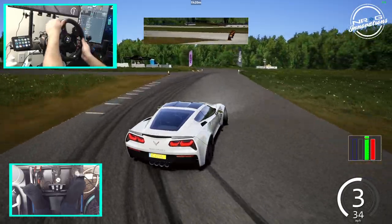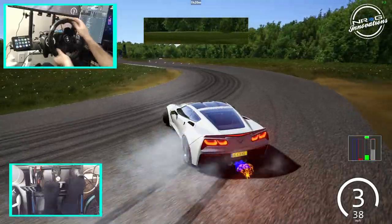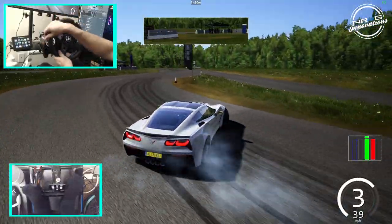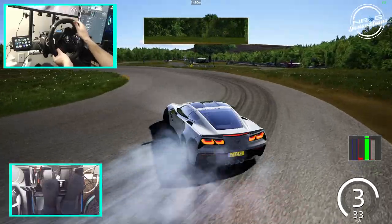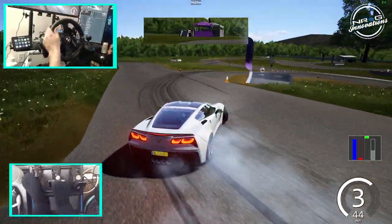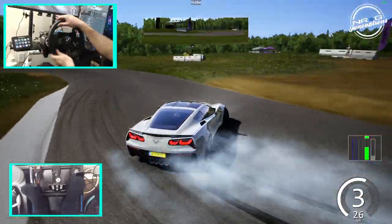One thing I notice off the rip is it does not spin back as fast as my Fanatec, which is much to be expected. We are just trying to see — as you can see I had to quickly spin that back — because G920 force feedback is not going to be as fast as my Fanatec. But we are just testing this to make sure there's no weird play in the wheels or anything like that.